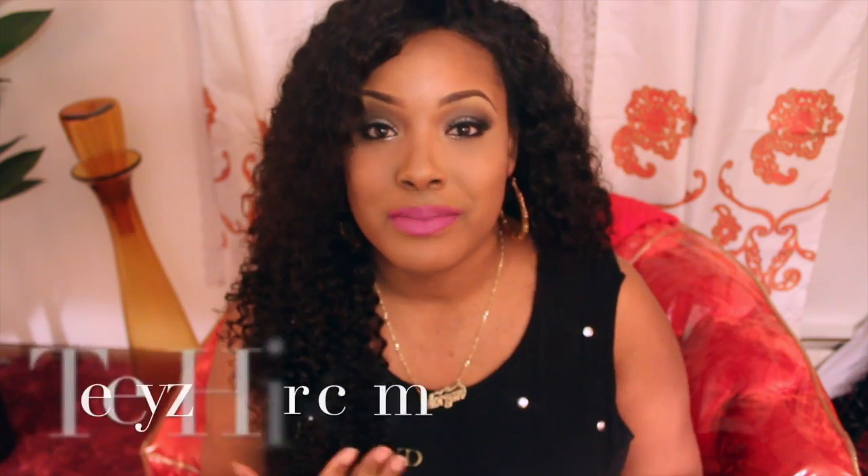Hey guys, it's Morgan and today — well tonight, it's nighttime — I'm going to be doing a hair review. As you can see, I have new hair. This hair is definitely for the summertime: Malaysian curly from Teeyz Hair.